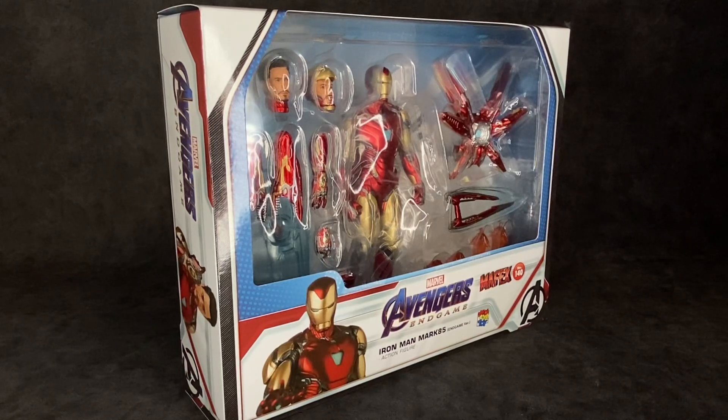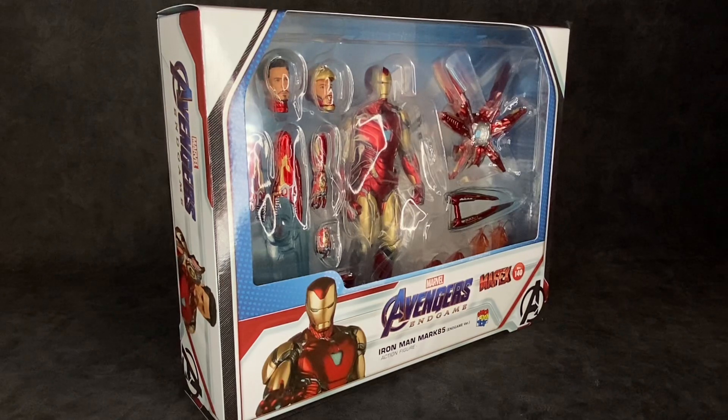What's up guys, it's your boy Ace aka Animated Heroes, back with another action figure review. Today we're going to be taking a look at the Moffex Avengers Endgame Iron Man Mark 85, better known as Iron Man from Endgame. This is a figure we've waited a while for and it is finally here, so let's go ahead and talk about it.